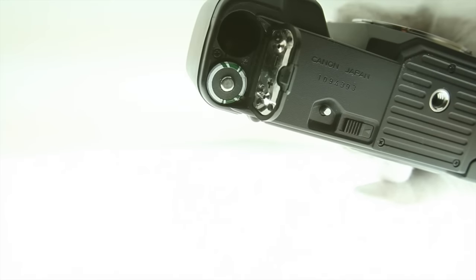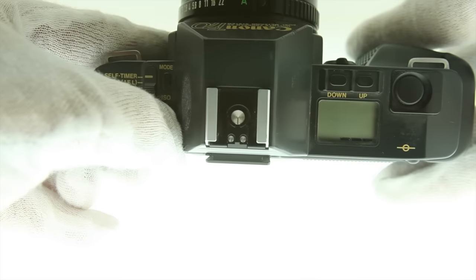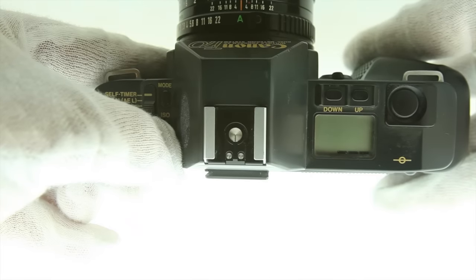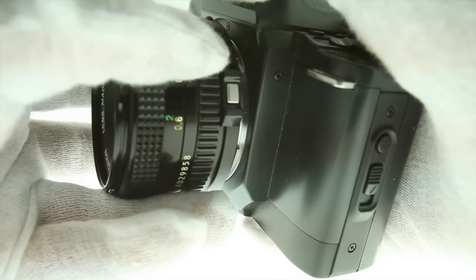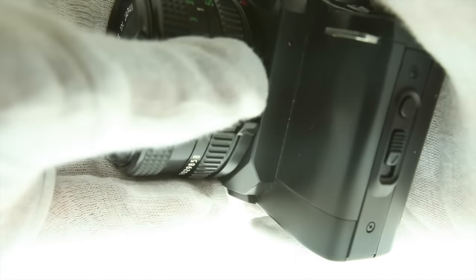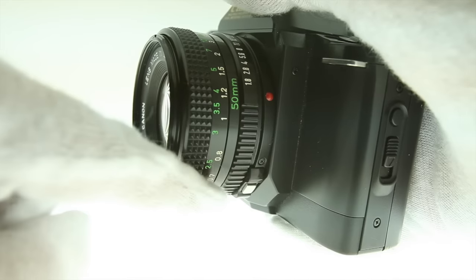Installing the batteries is standard — no surprises. To check the battery, just hold the BC button and three lines will appear to show a full charge. Mounting the lens is pretty straightforward: find the red dots on the camera body and lens, match them up and turn the lens clockwise. To remove, push the lock on the lens and turn counter-clockwise. Keep in mind not all FD lenses will have this mounting lock.